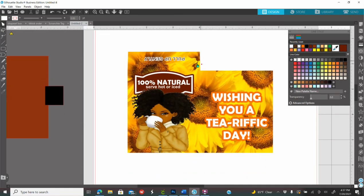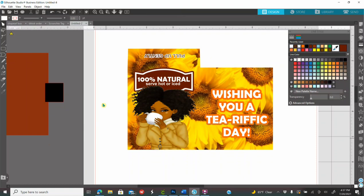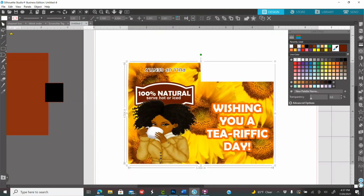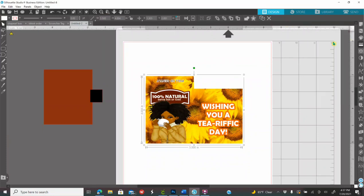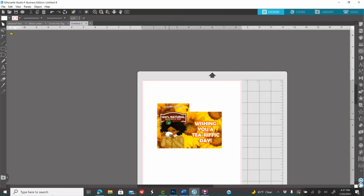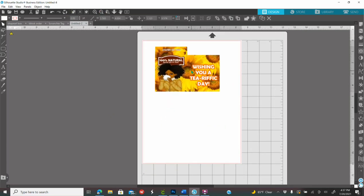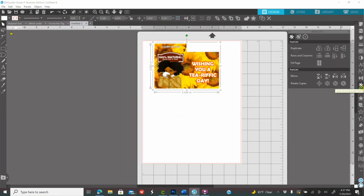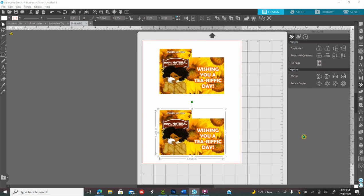Once you're satisfied with how everything looks, click on your screen, drag your mouse to select everything, right-click, and Group everything together. Then place your design at the top, click on it, go to the Replicate panel, and where it says Filter Page, click Filter Page — basically only two will fit on the page. From here you're ready to print.